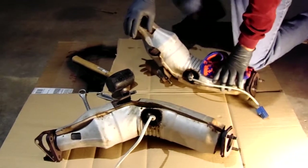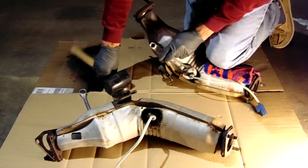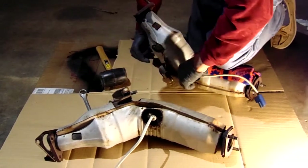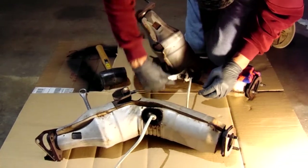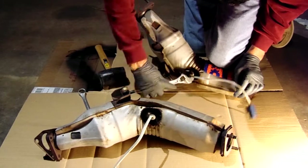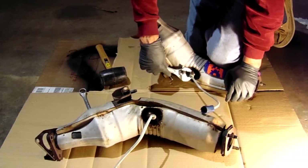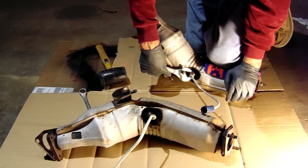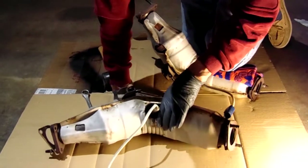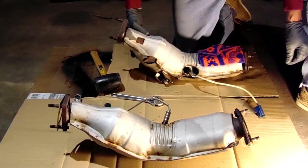Before we can put the art pipes in, we need to transfer the oxygen sensors from the catalytic converter to the O2 bungs in the art pipes. I didn't have the appropriate socket for O2 sensor removal, so I used the crescent wrench and rubber mallet trick — basically just tapping it to pop it loose. It doesn't take a lot of force, but a rubber mallet helps if you're having difficulty breaking it loose by hand. Once you break it loose it comes out pretty easily. After removal, wipe the end of the sensor down with Windex or a little carburetor cleaner to remove any carbon buildup.